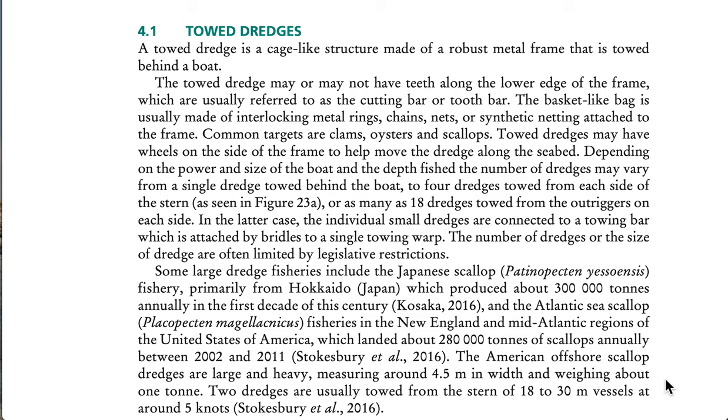Some large dredge fisheries include the Japanese scallop fishery, primarily from Hokkaido, Japan, which produced about 300,000 tons annually in the first decade of this century, and the Atlantic sea scallop fisheries in the New England and mid-Atlantic regions of the United States, which landed about 280,000 tons of scallops annually between 2002 and 2011.